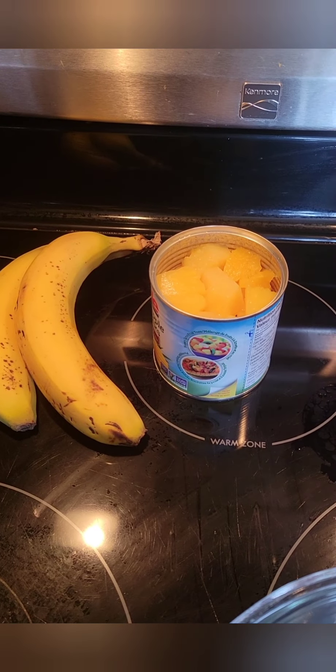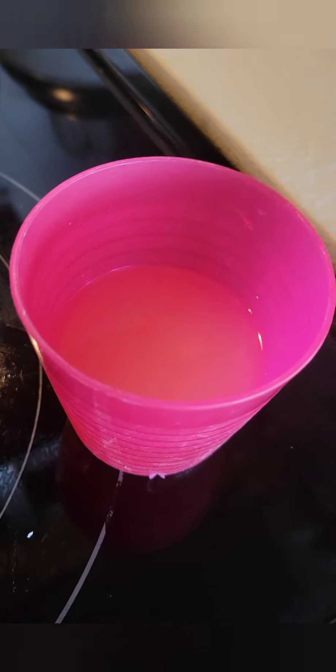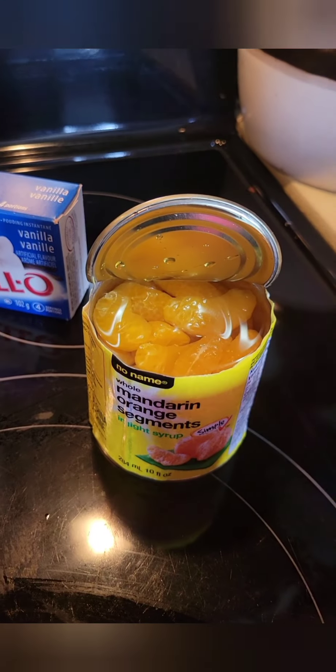Because we used canned pineapple, the first thing we did was strain the juice out of the can of pineapple. We determined that drinking the juice was yummy — it's delicious! I also opened up my can of mandarins, but you want to save the juice because the juice is going to go into our salad.